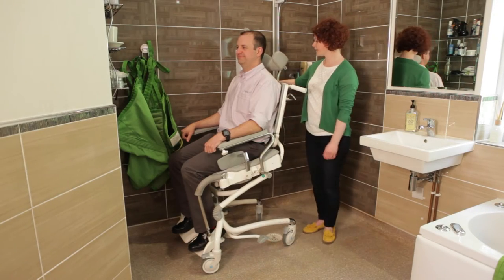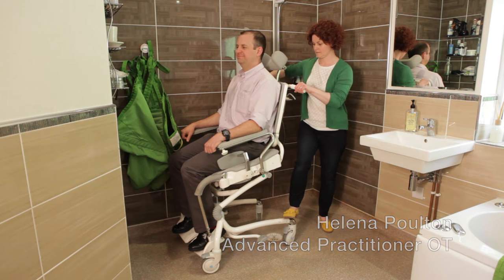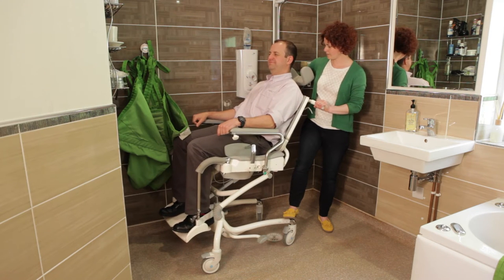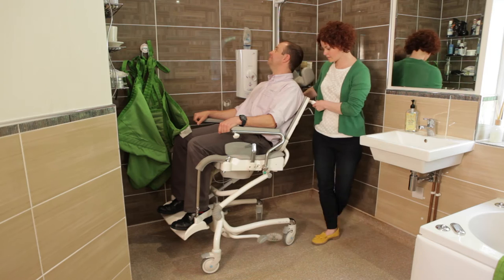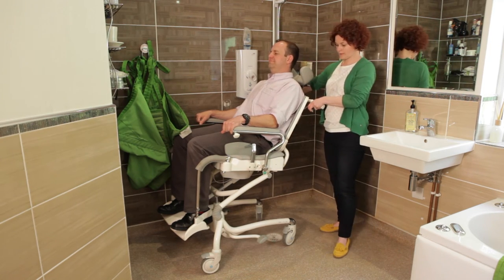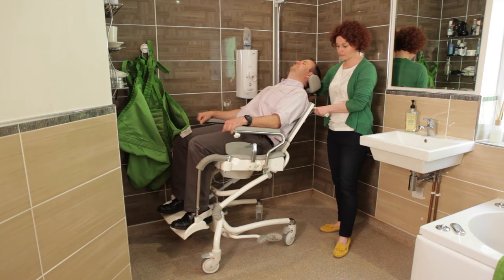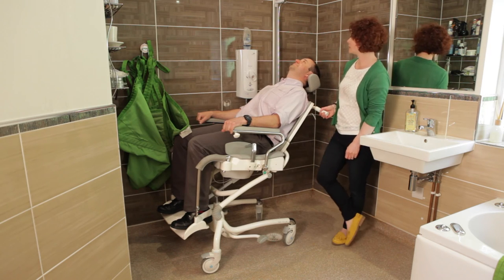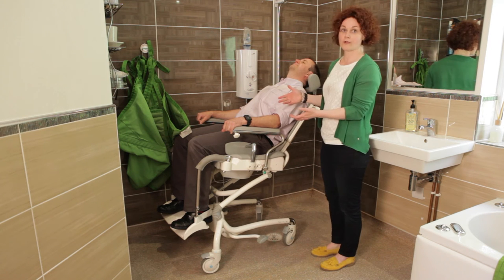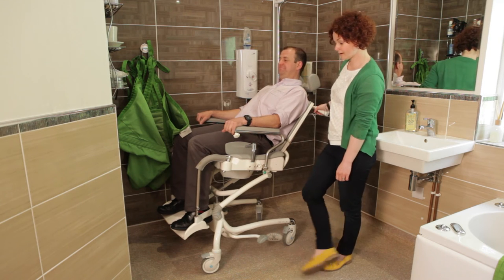So first off, we can now tilt Gareth back in space, so we get him in position so that he can be under the shower head and operate the controls if he needed to. And then we've got the added option of now being able to use recline or opening of his hip angle to actually let him relax a little bit more under the shower itself. So this means now from a carer's perspective, he's at a more appropriate height for me to assist him, and he feels comfortable and safe to be able to be showered effectively.